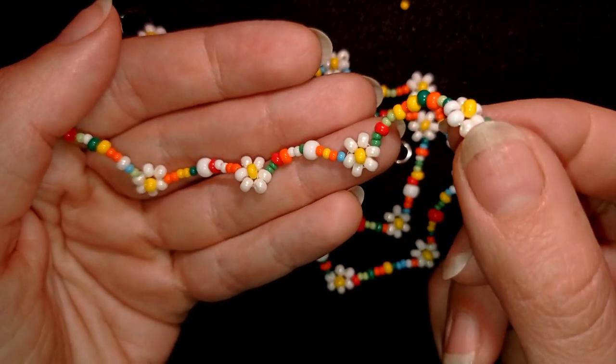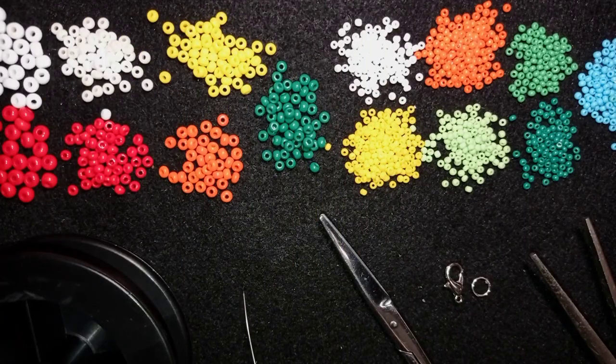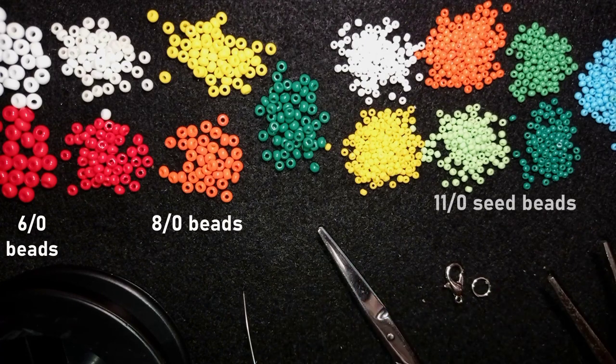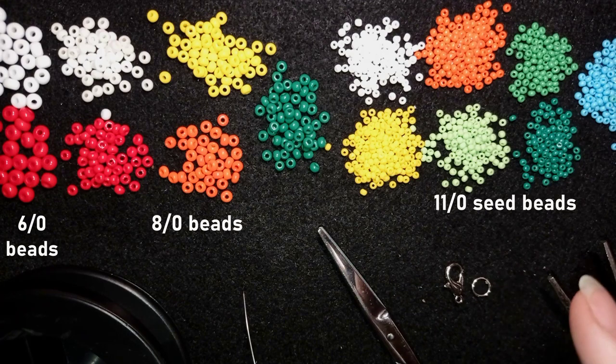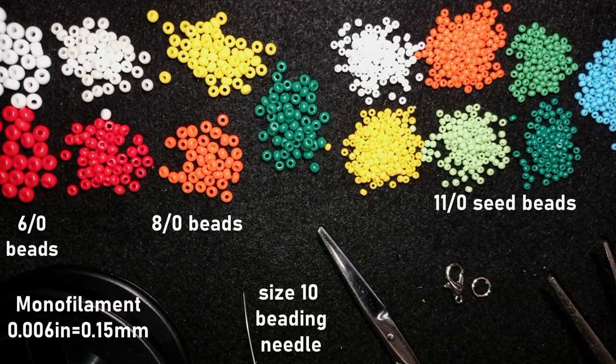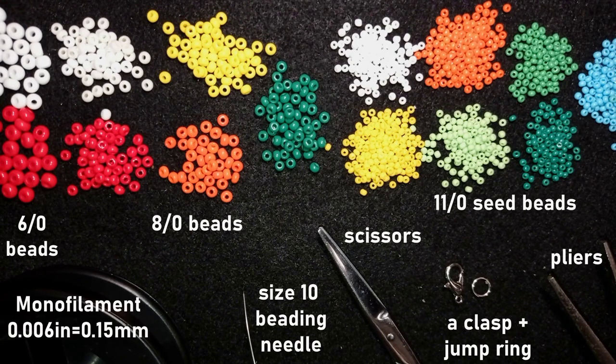For this video I'm using three sizes of seed beads: 6/0 size in white and red, 8/0 size in white, yellow, red, orange, and green, and 11/0 size in white, orange, three colors of green, blue, and yellow. You could do this with only three colors — white, yellow, and one contrasting color — but I want to make it more summery and beautiful with more colors. Now I'm going to take an arm span of thread on my needle.